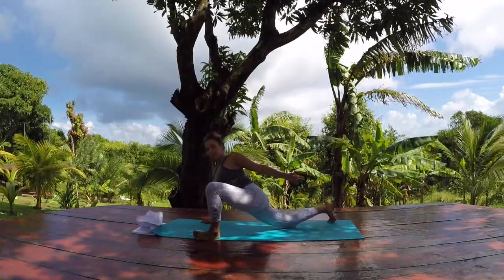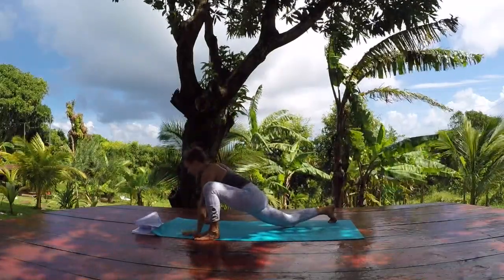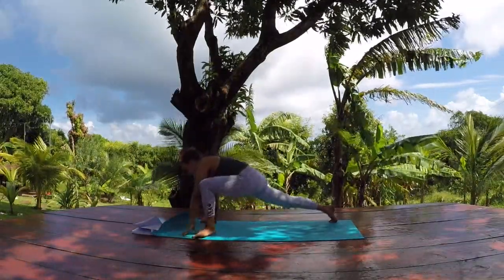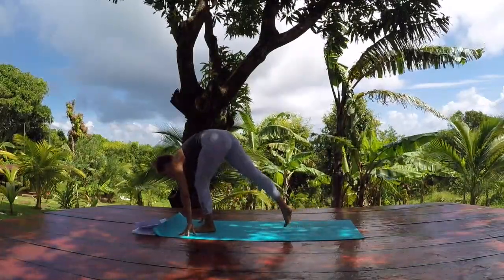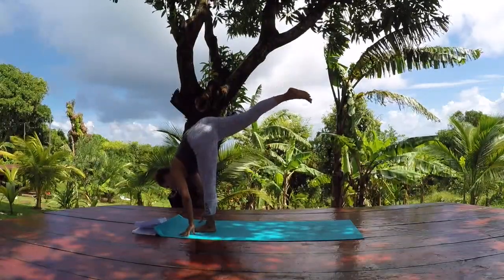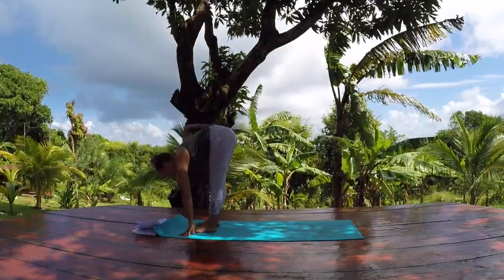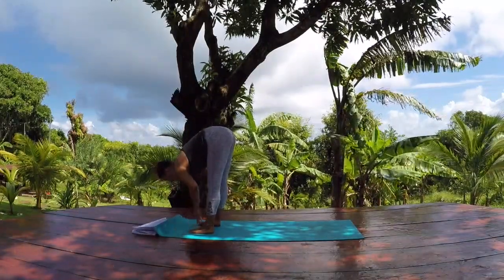Or bring your left arm back and try to find your foot — you can get the outer edge or the inside edge and just press back to open the heart. Press the foot into the hand. You can even come onto the outer edge of your left foot and lean into the right tricep. The more you press the right hip towards the floor, the bigger opening you'll get here in the hip and the quad. Drop your foot down towards the ground gently, lift your left arm back up.